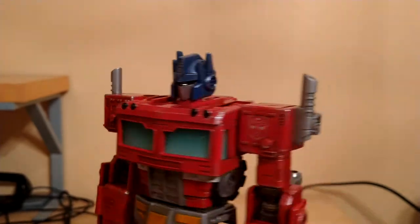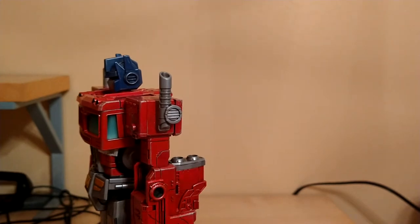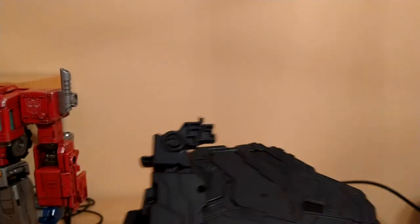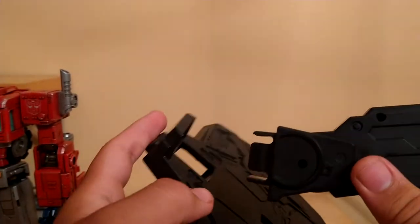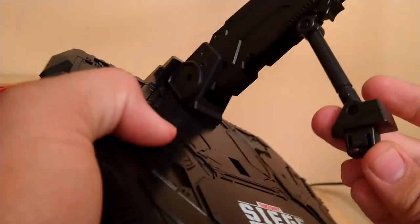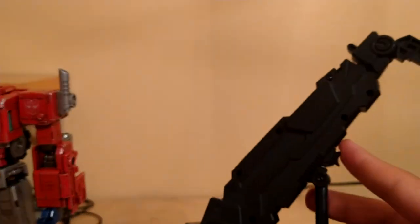I'm going to get into the accessories that he comes with. First off, he comes with a stand right here, so the assembly is pretty simple. All you have to do is take this big tab, tab it into the big slot, take the little tab, tab it into the little slot — as simple as that.